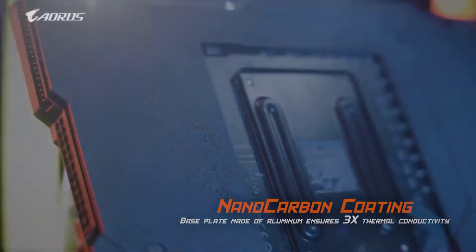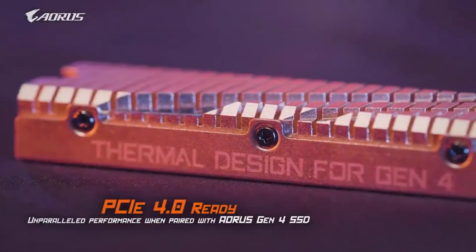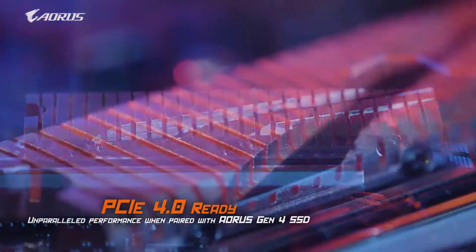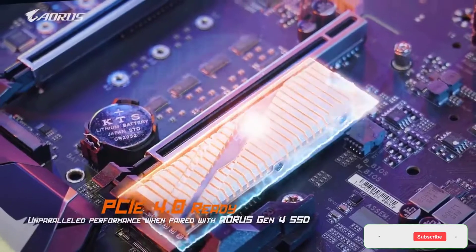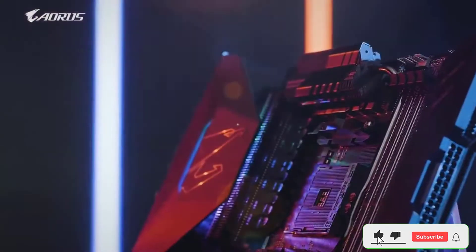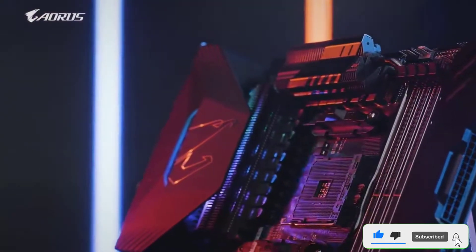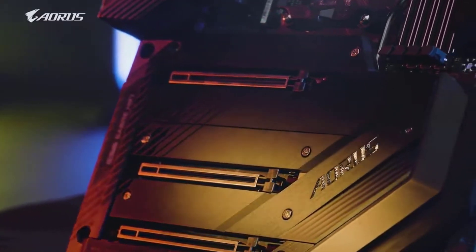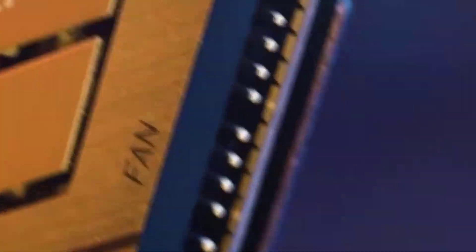It supports both AMD 3rd Gen 5000 series and AMD 2nd Gen 2000 series processors, as one would expect from such a high-end motherboard. This motherboard has four memory slots, allowing you to install up to 128 GB of RAM at speeds of up to 4400 MHz, which is quite fast for most people.